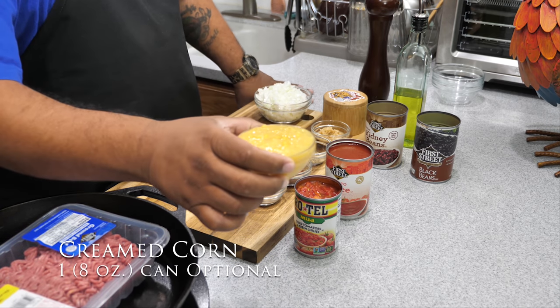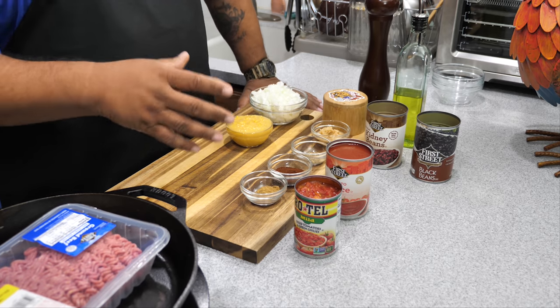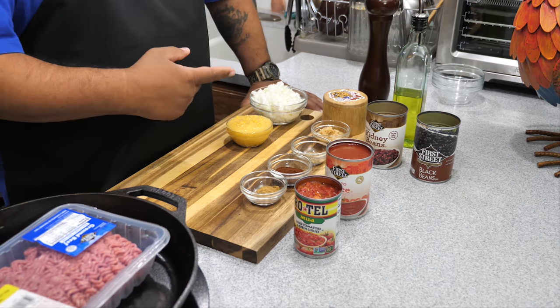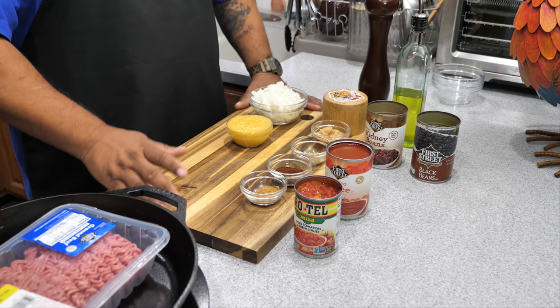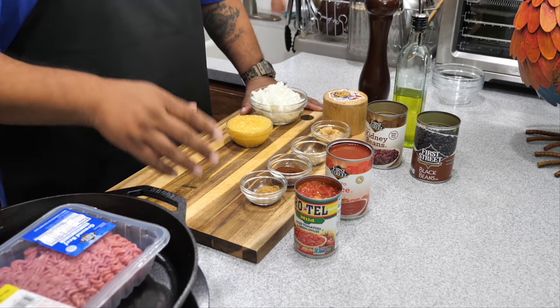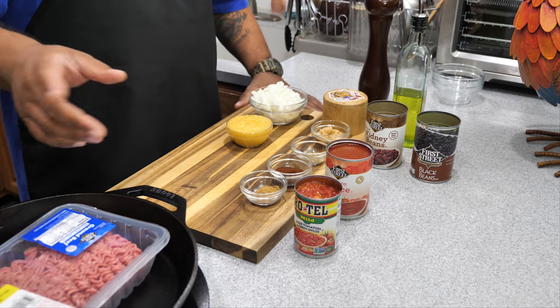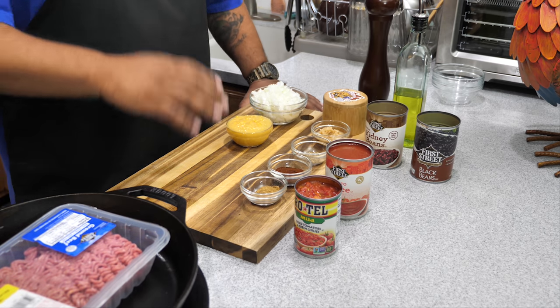Then we got some cream of corn. This cream of corn is going to go into the cornbread on the top. I'm not going to pull out all the ingredients for the cornbread — I'll leave a link up at the top. I got two different styles of cornbread, both of them delicious. Pick your choice. You can use Jiffy or whatever else you want to put on top. This right here, we're just going to call this one of them one-pot meals. Super easy to make.